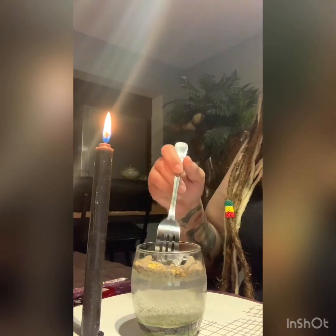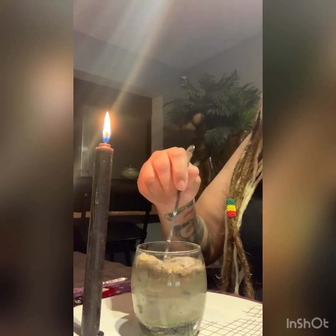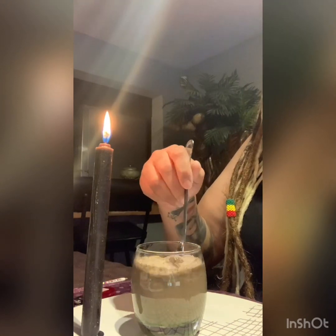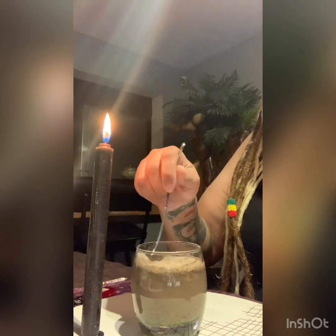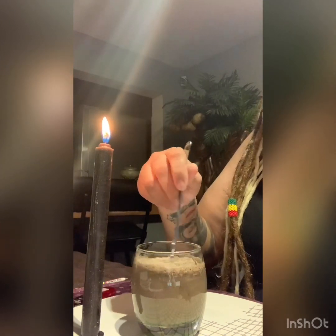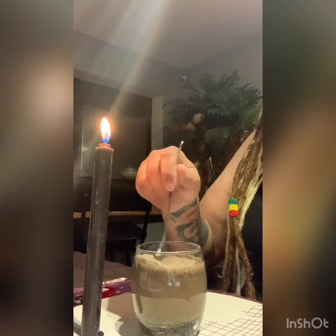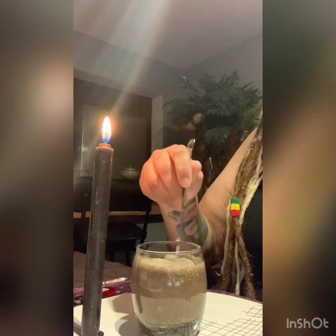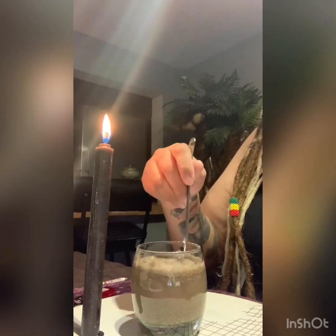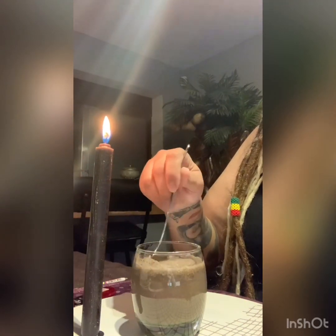Take a fork, spoon, or whatever, and mix this nasty mixture all up and all around. Make them have conflict, problems — just war between them. They should never even want to see each other, not even in a picture.